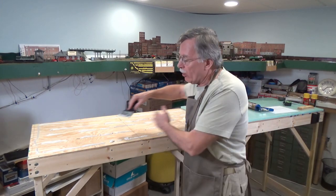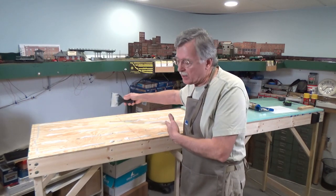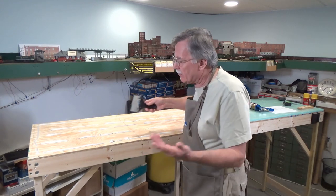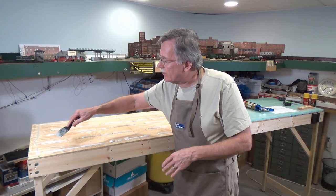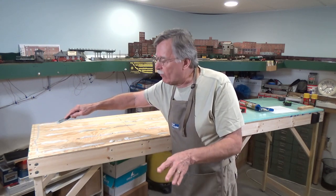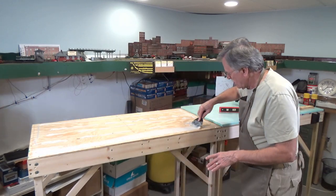I run a whole bunch of lines about six inches apart all across the baseboard along the length of it. Then I spread it out in a fairly thick wide line so that we get good coverage all the way across and have good adhesion for the foam once we apply it.